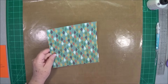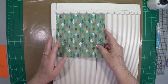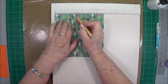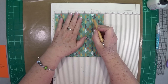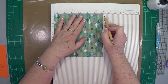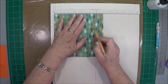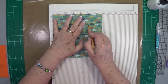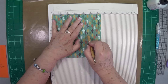Cut yourself a piece of paper at 7x7, then we're going to do a little bit of scoring. I'm scoring from this end — it's a lot easier for me to hold my paper — and you're going to score it two inches all the way around. So if my paper is seven, I'm going to come back to five. I'm going to score at five on all four sides.